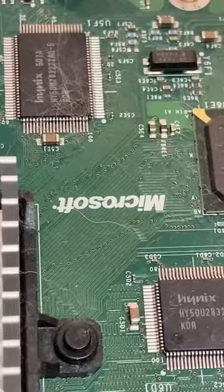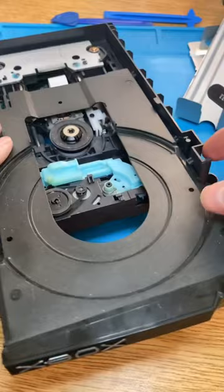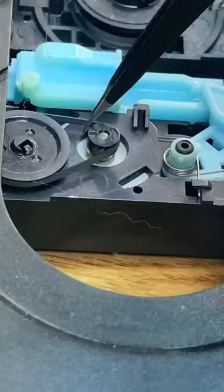Then I struggled to take apart the drive, and then you push that button. And this is the guy we're looking for — this tiny man right there. So you pull him off.